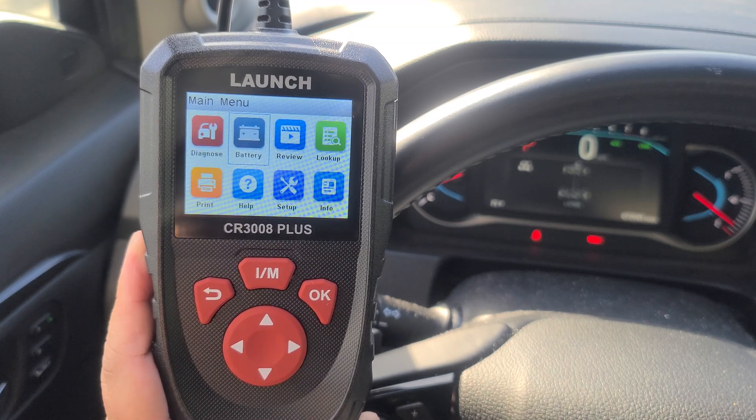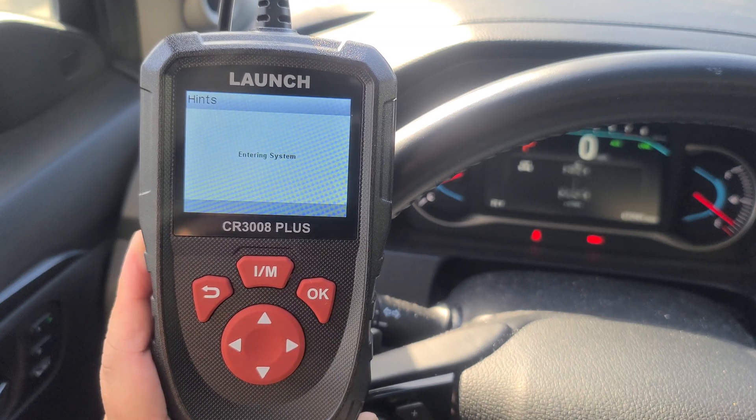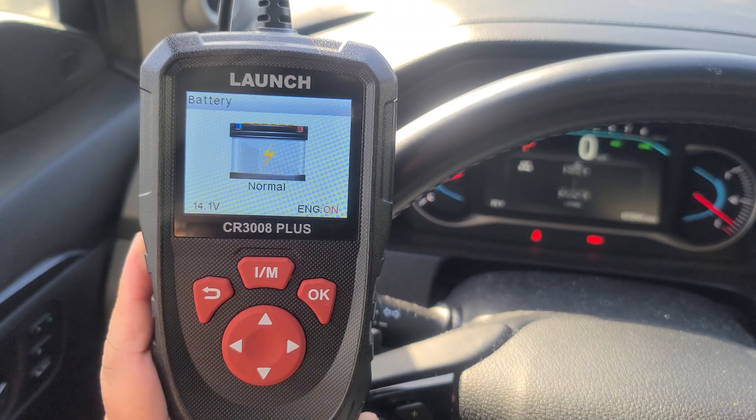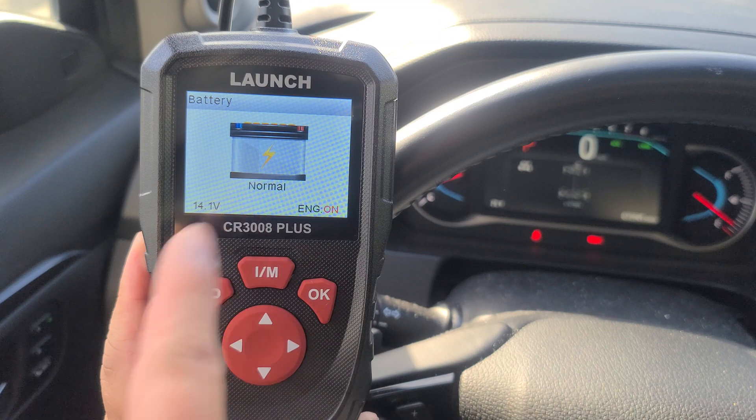You can also check the status of your battery. I'm at 14 volts with the engine on, and that's normal.